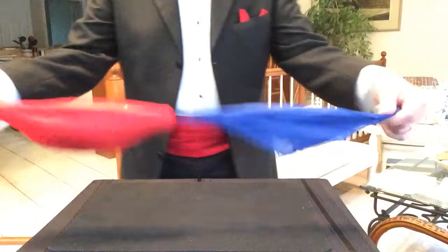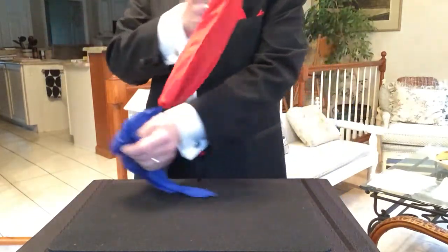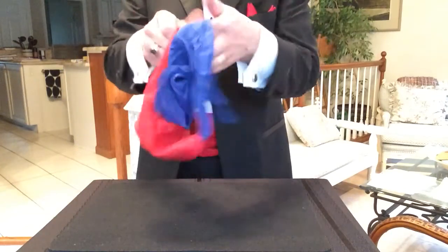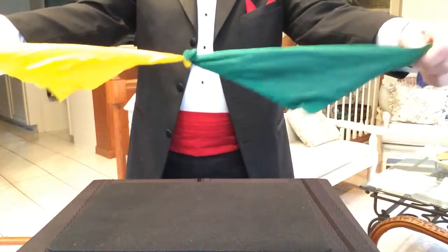Back when I started, I used to do a lot of silk tricks. I have here a red silk and a blue silk. What I'm going to do is see if I can make these, as I flash them around, just change colors into yellow and green.